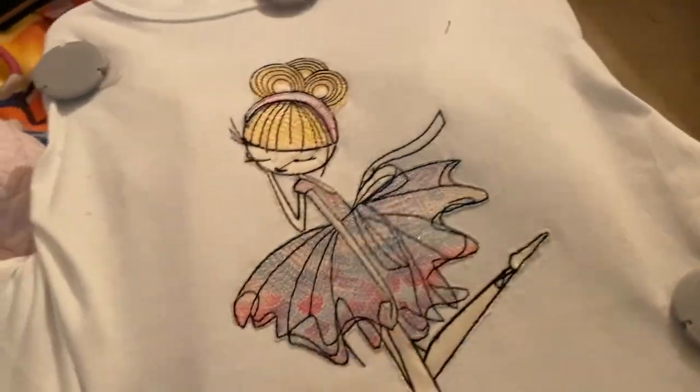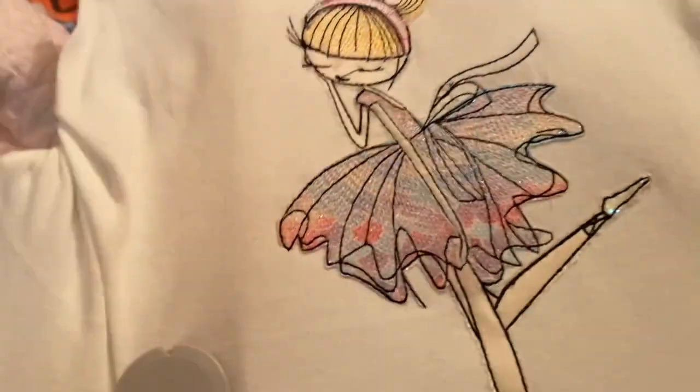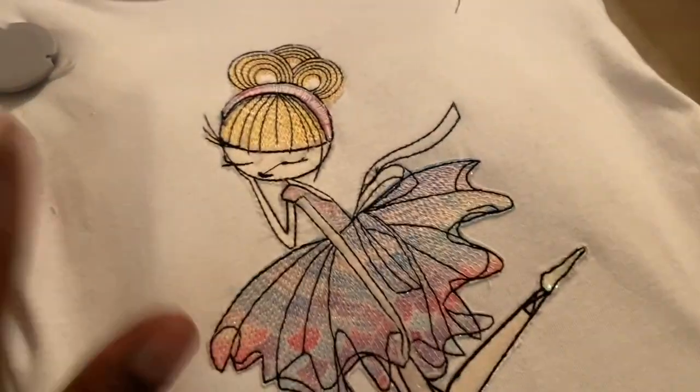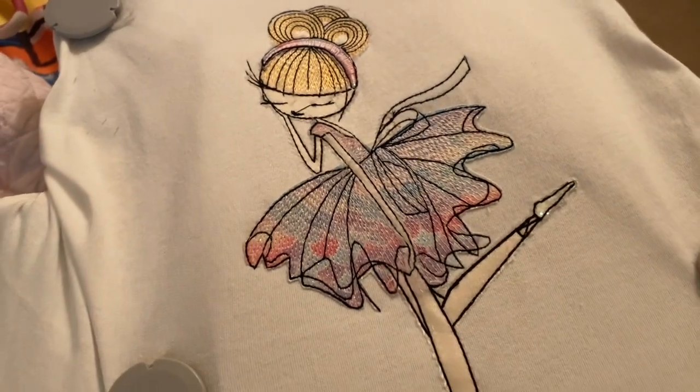I'm gonna say that I really don't like this hoop, but the design came out really nice. I'm going to take it out and look at it, and next time I want to put a number right next to it and see what will happen.